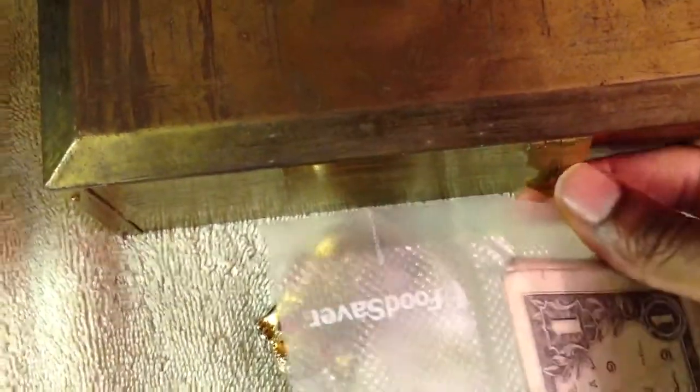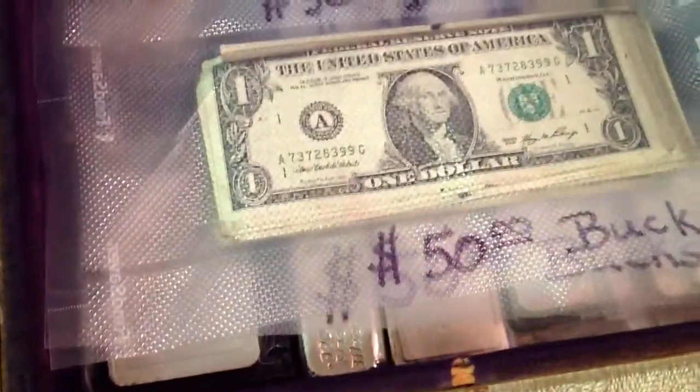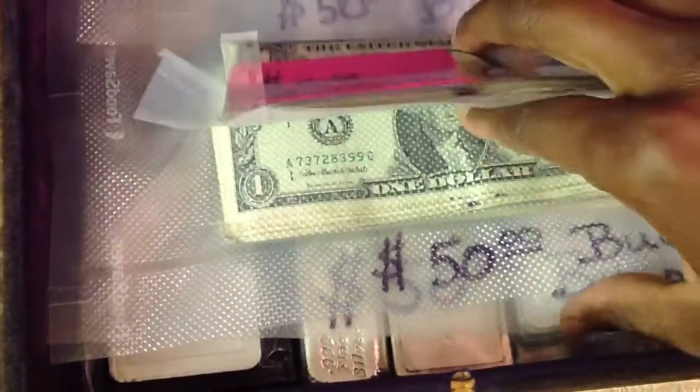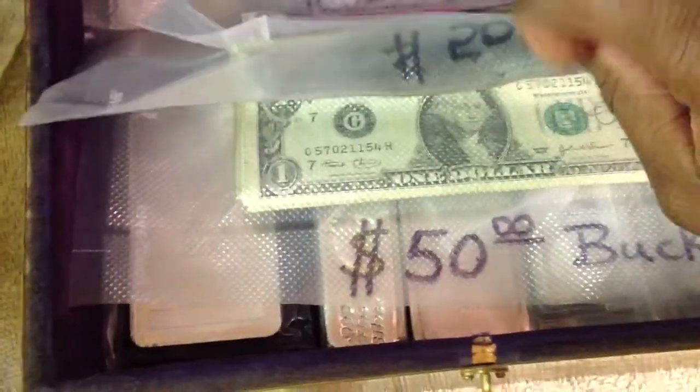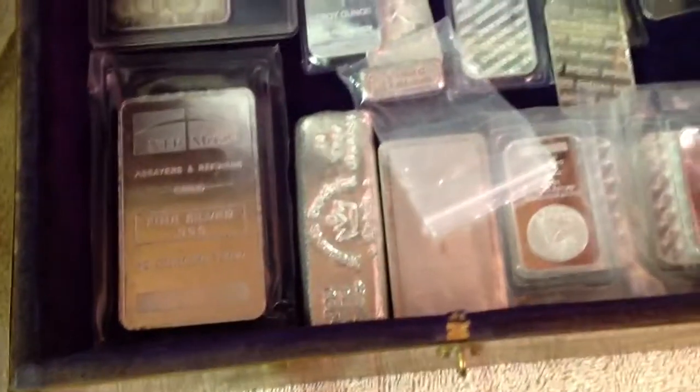This is something that I like to do — I like to take it and just add it to the treasure chest. You can see I've already got some already put away. It's a good way to just stash some cash and have some available along with some silver.